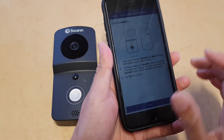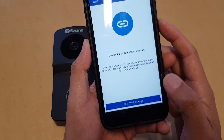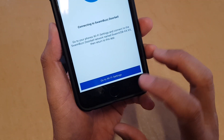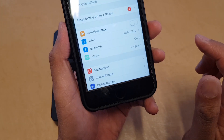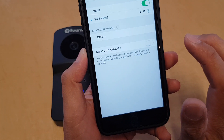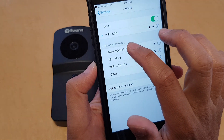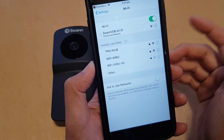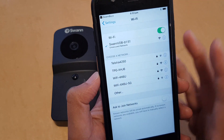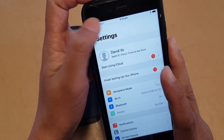In the Swan Bus app, tap on the Next button, then tap on the 'Go to Wi-Fi Settings' button. Tap on Wi-Fi, then tap on Swan VDB and it will try to connect. Then tap the back button to return to the app.